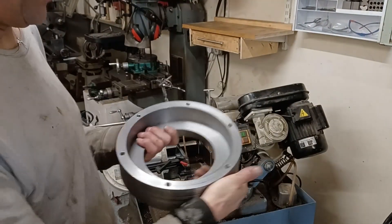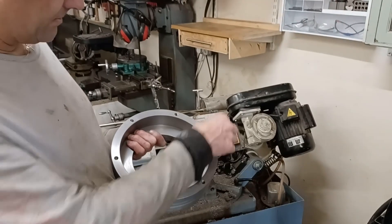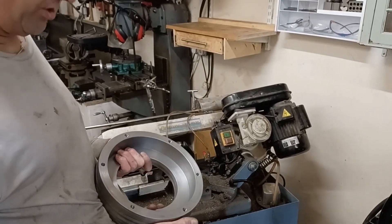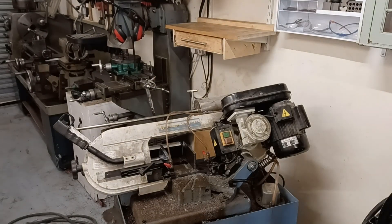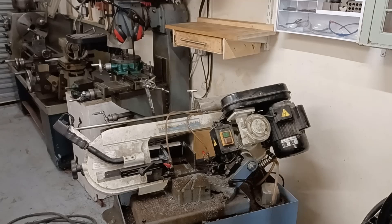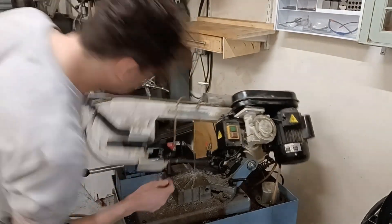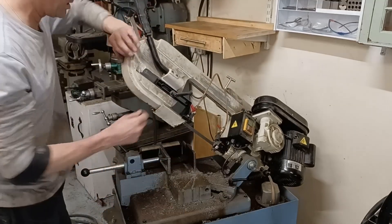I'm just going to make a couple of holders that are going to go across - between there and there, and there and there - with some bolts so that I can mount the viewports into the right place. First of all, I've just got to quickly change the saw blade. It's a bit of a nuisance that it's ruined.